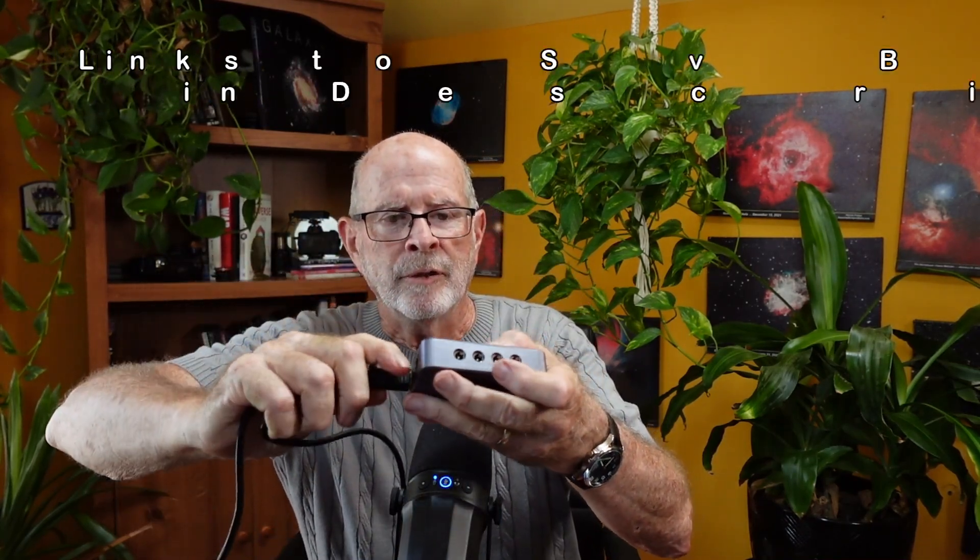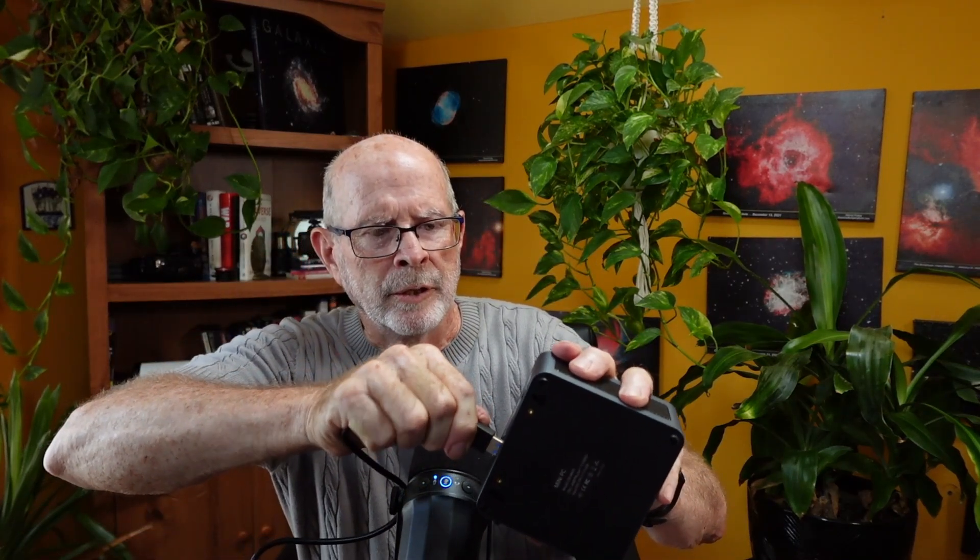With the SV Boney power supply and hub, all I need is this connector cable, which comes with the system — it's a USB 3 connector. I just plug it into the SV Boney that's connected to the rig, and then this goes all the way down into my mini computer right here. Other than the power supply going into this computer, this is all I need to connect to the rig, and once connected, everything is operational.